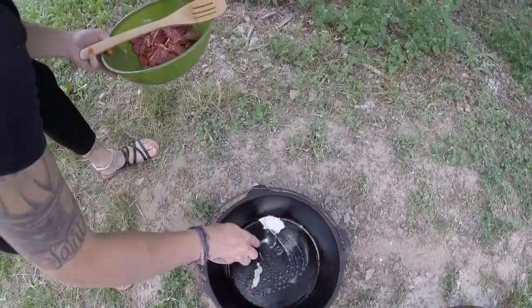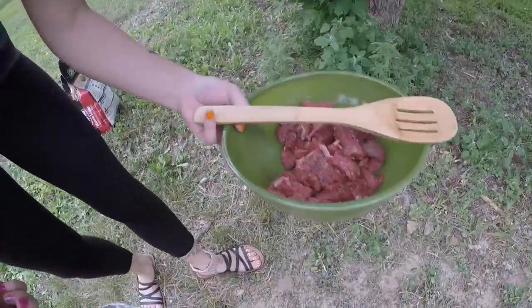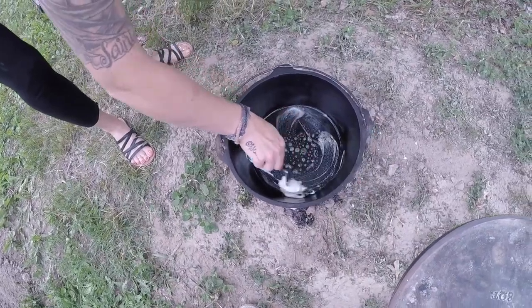And then we'll throw our steak on there and brown it up.